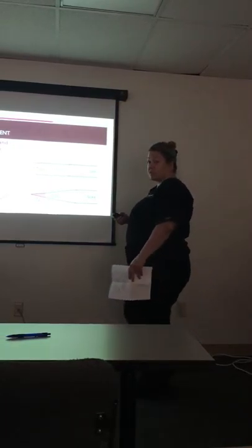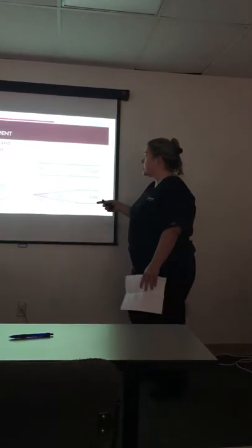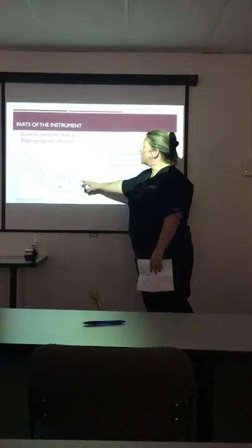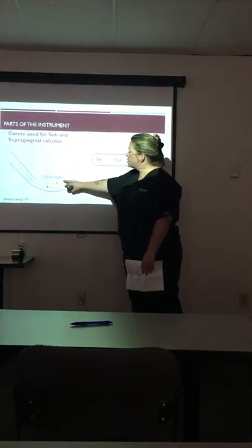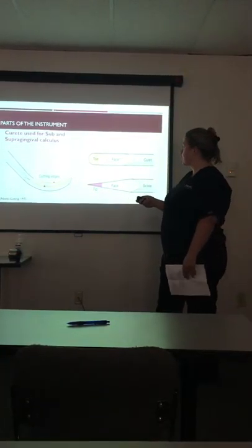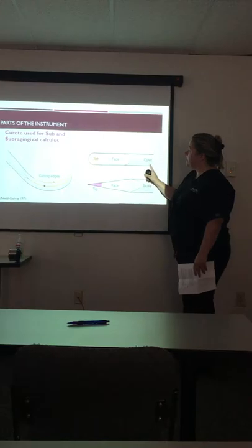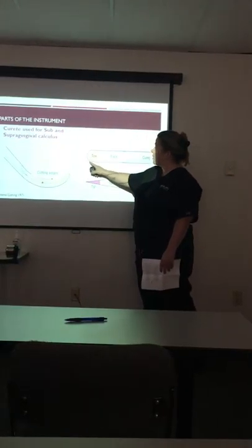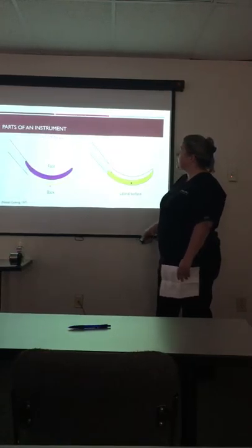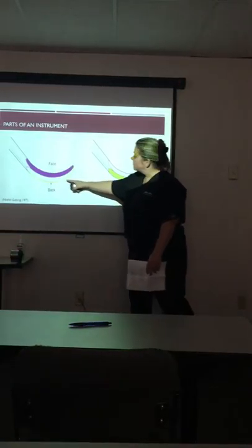Just the parts of the instrument we've talked about before — this is similar to a Gracie with that rounded toe and rounded back. This would be the face of your instrument. Underneath here is the back, and here would be the lateral surface. The curette is used for sub- and supragingival calculus, on posterior teeth, and only for the distal surfaces of those teeth.